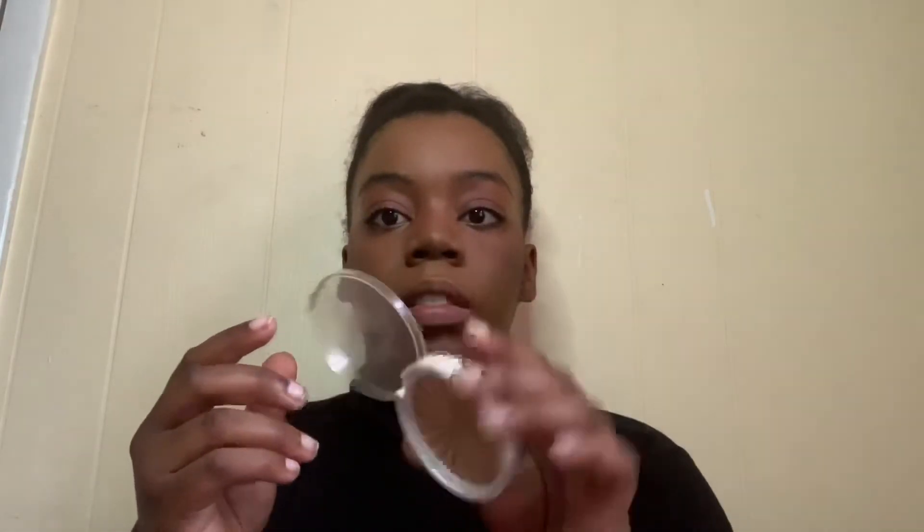Highlighter is next. I'm using Offer Cosmetics Rodeo Drive highlighter and I'm going to apply it heavily to give the contoured nose more of an effect. I'm also going to put it in the corner of my eye. I'm not going to put it on my cheeks because we just did blush there.